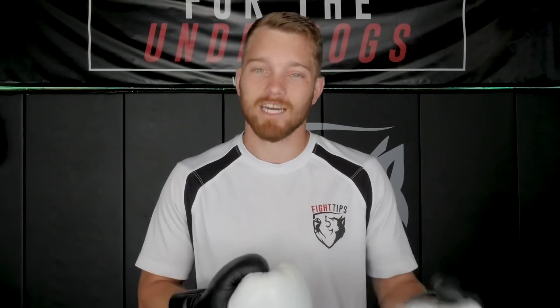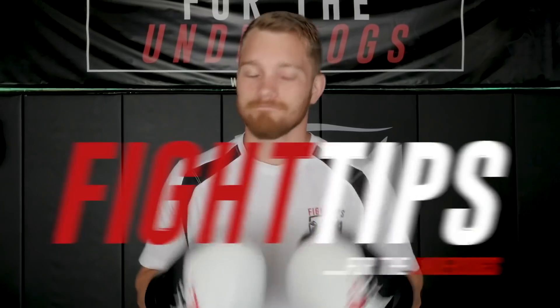If that bag is spinning all over the place, you've got to control it — don't let it control you. Until next time, be sure to subscribe to get the fight tips before your opponent does. I'm Shane with Fight Tips, for the underdogs.